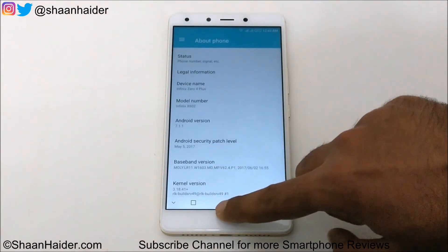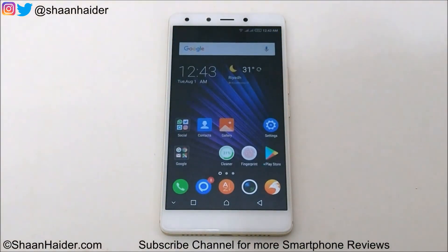So this is how you can upgrade the software of your Infinix 04 Plus from Android 6 Marshmallow OS to Android 7.1.1 Nougat OS. That's all for now friends. Thanks for watching the video and do not forget to subscribe the channel for more videos, tips and tricks, and reviews. I'll see you guys next time in another video. Have a nice day.